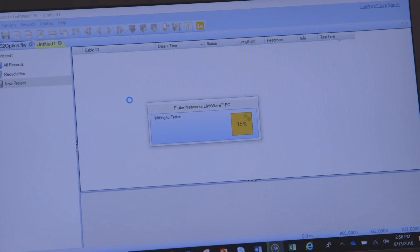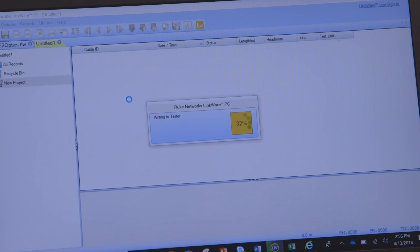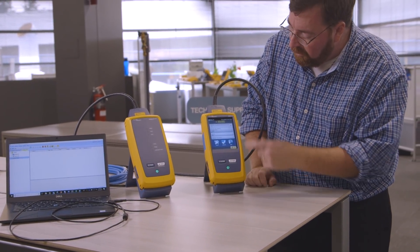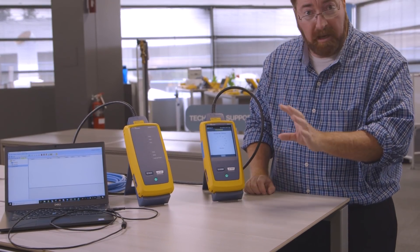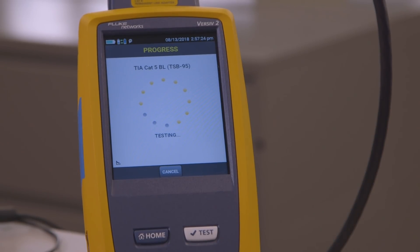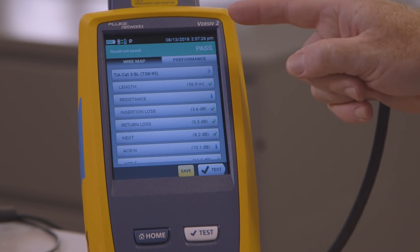Now, thanks Jim — we understood the mechanics of how to do the upgrade. But what's this great benefit in the upgrade? Well, if we look here, we're going to run a regular old Category 5 test. The regular old Category 5 test is great, TIA 568, but there's a deficiency.